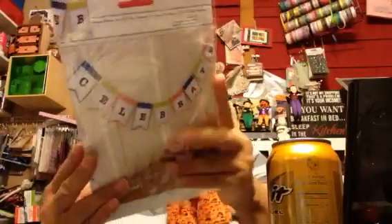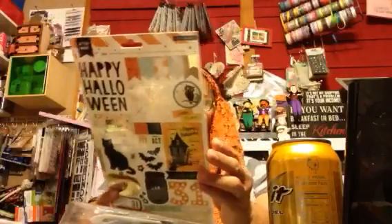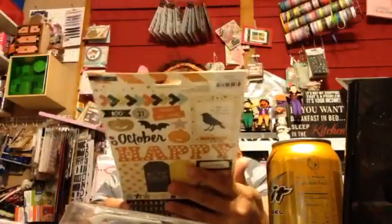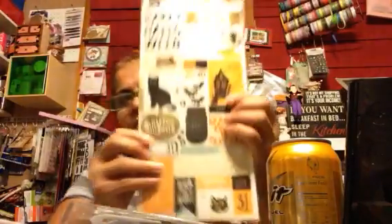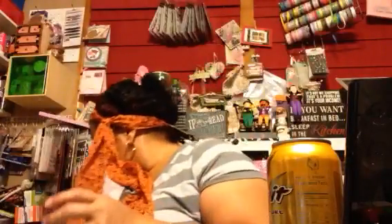I got this one also - these are $1.99. I got two of the letter ones. Then I think this is the same one I already have - why did I pick two? Am I crazy? Yeah, it is the same one. I didn't think it was the same one, but I bought another one of these for $1.49. Sorry guys - dumb dumb move.